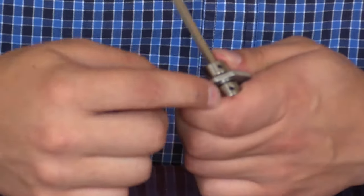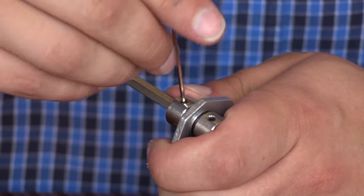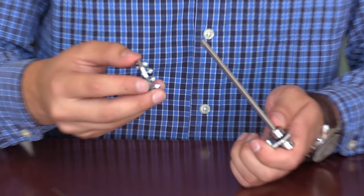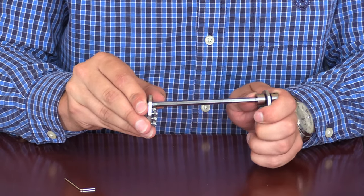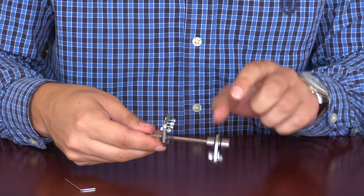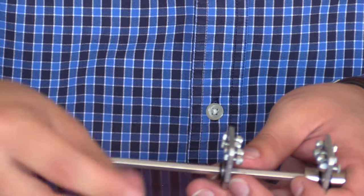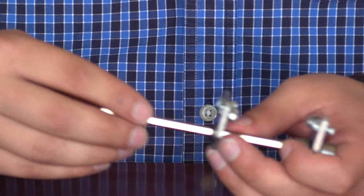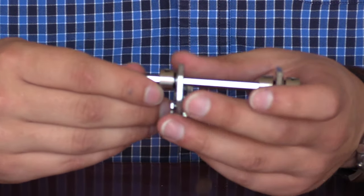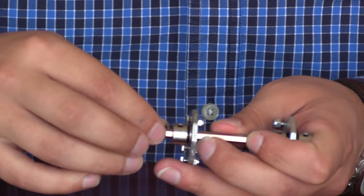Next, we'll take another shaft collar and slide it onto the axle assembly, making sure that the two pieces align before we tighten it down. Then we will take another bearing block assembly and slide it onto the shaft. We're going to note that we have the nuts on both the inside, which is going to be important as we slide the entire piece together. We'll take another shaft collar and slide it on, making sure that everything is lined up. Then we will slide on a 3mm spacer.